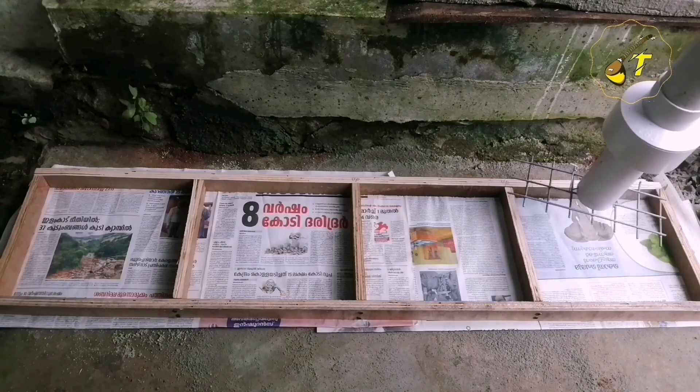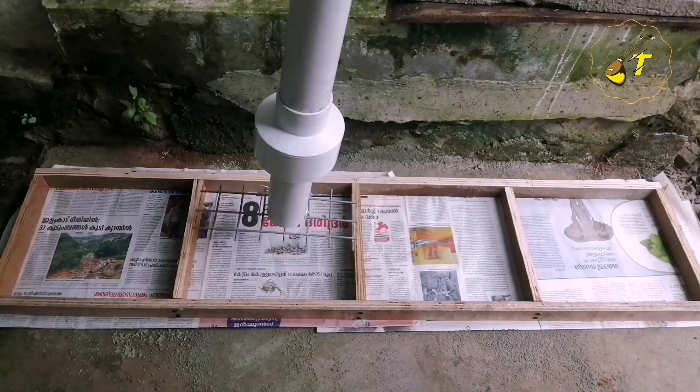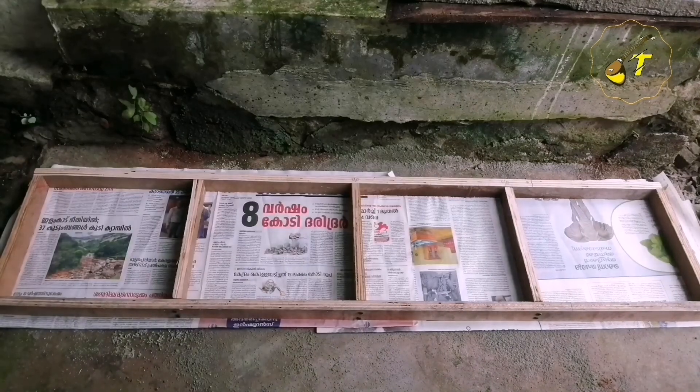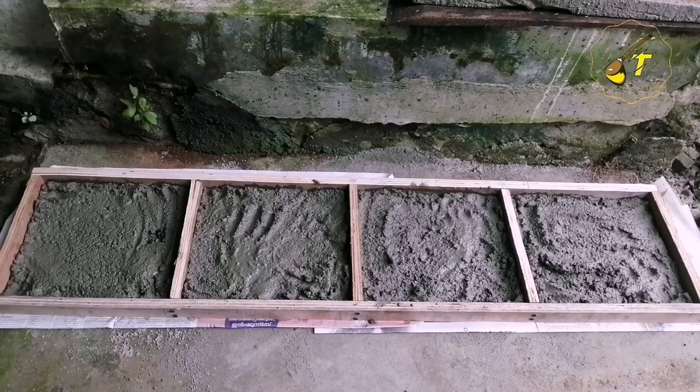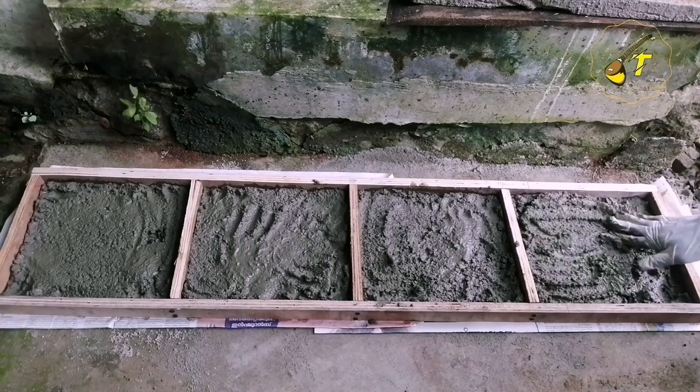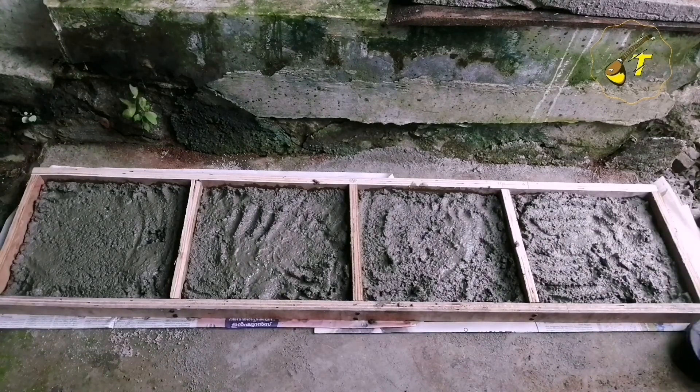Now we have to put the manalium cement. I am going to put it in the pan and mix it. We are going to put in a pan, and after that we will put this pan in.